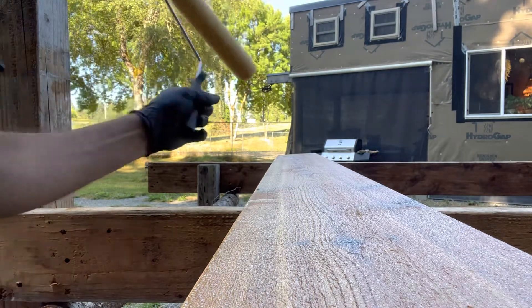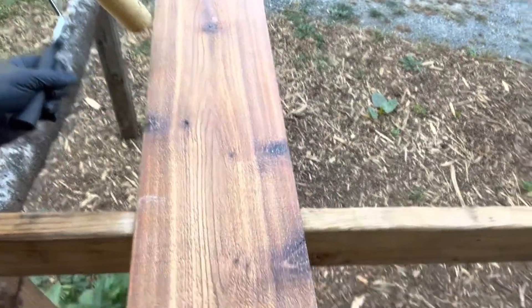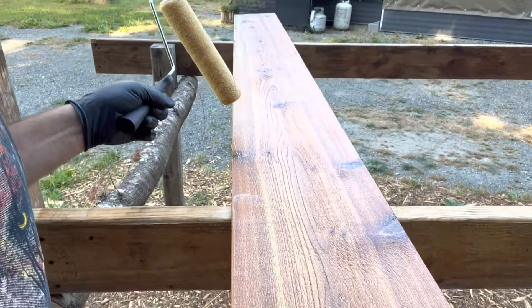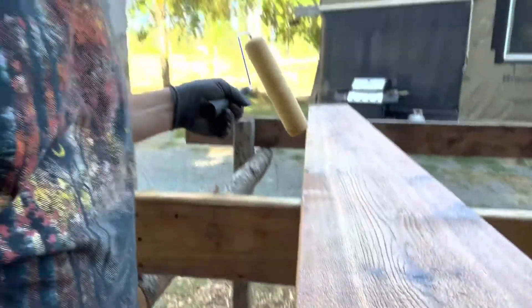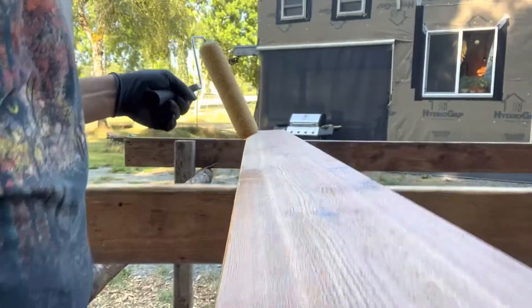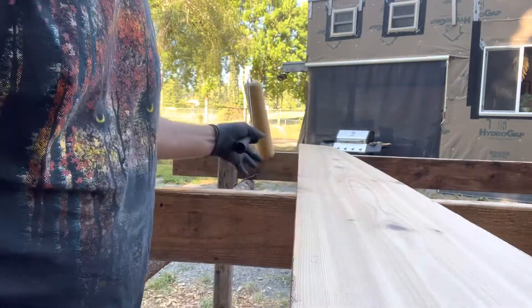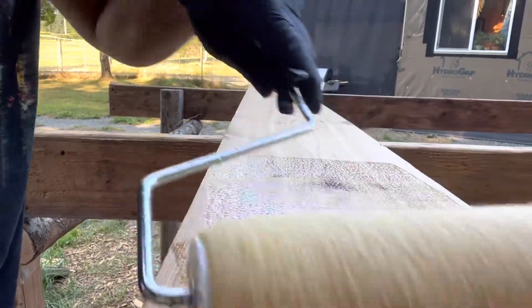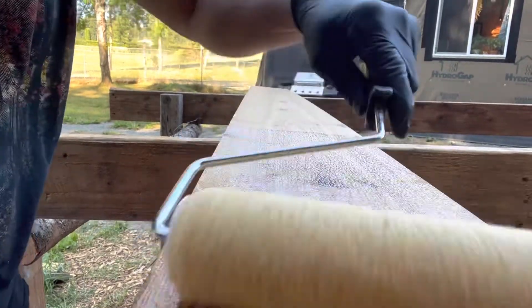Looks pretty good. You can see that really brings out a real nice color in the board. It's an amber tint, but it's very transparent, so you get to see the grain. I think it's going to look really nice on the house. Now I'm just going to flip it over — you can see how much smoother this side is. It just brings this nice honey color out in the wood and cedar.